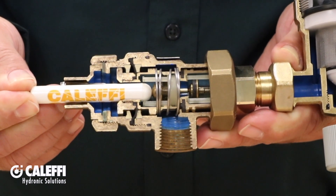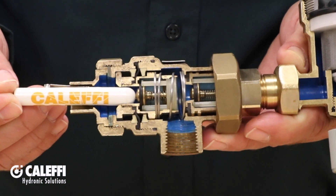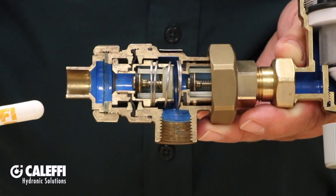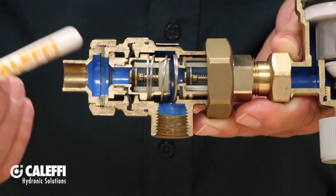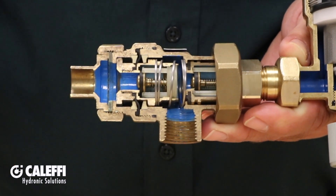If the upstream pressure ever drops below the downstream pressure, the spring on this first check will relax and water in between the checks will be released out through the atmospheric vent below. This is how they are supposed to work. This can happen if the mains are being flushed or if there is something else connected upstream that causes a pressure drop.